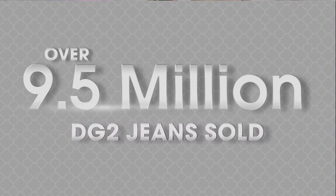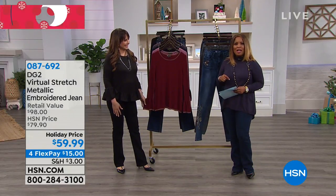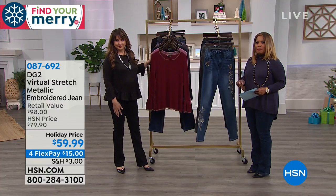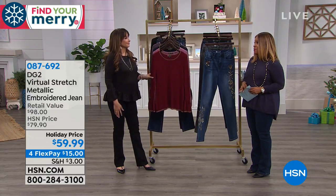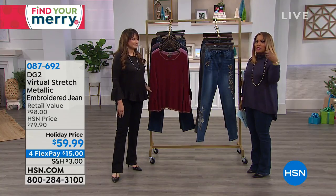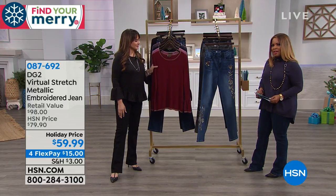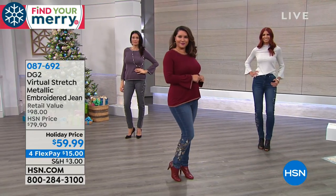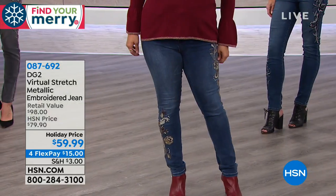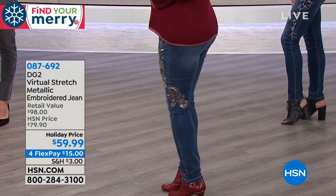Clarifying that the 9.5 million jeans sold figure may be an undercount. DG2 by Diane Gilman is the number one best-selling jean brand at HSN. Moving on to the embroidered virtual stretch jean — Diane's artistry really comes to life here, with metallic embroidered highlights and details scattered in a way that makes you look slender.